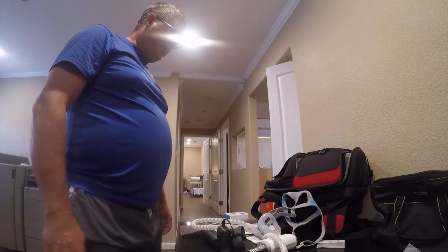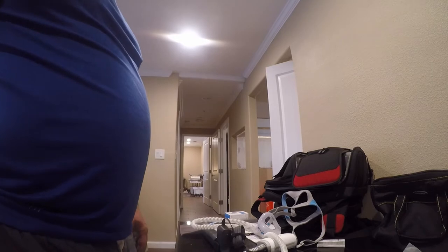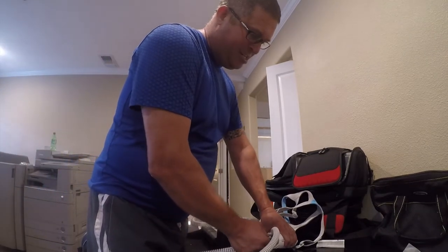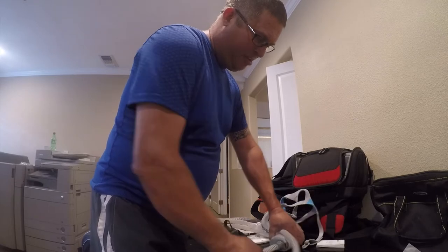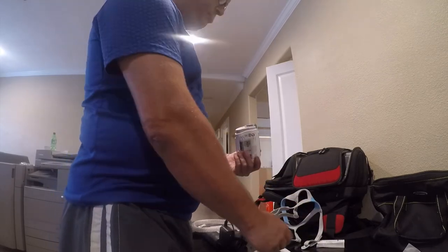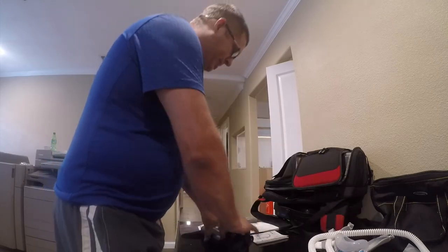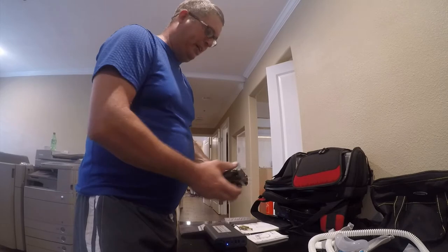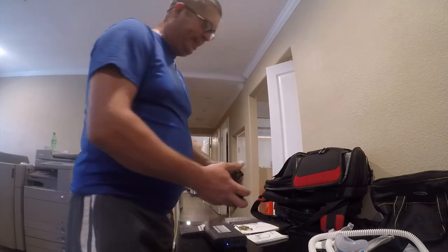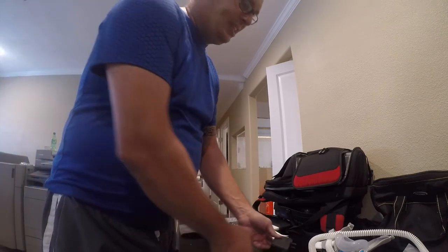Let me see how it packs because that's the next question. You unplug that and then you push on these and it just pops apart — nice and simple and clean. The mask is bigger, and the battery pack is generous. It's almost the size of the machine itself. This is impressive.